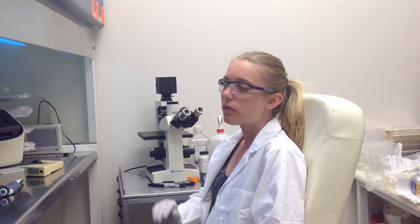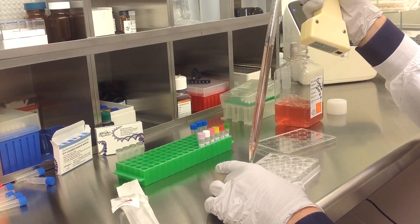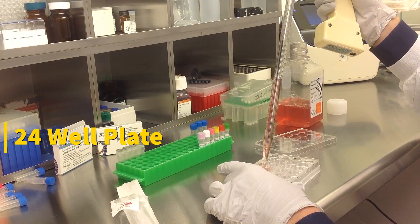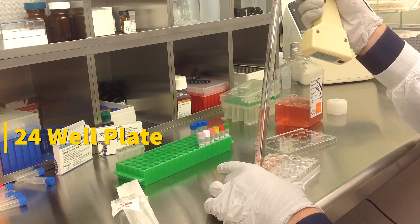Today we will be transfecting HT29 cells obtained from ATCC using a transfection kit manufactured by Altagen Biosystems. In this tutorial, we use a 24-well plate. Transfections can be scaled up or down based on plate surface area as described in the corresponding transfection protocol, which can be found at altagen.com.